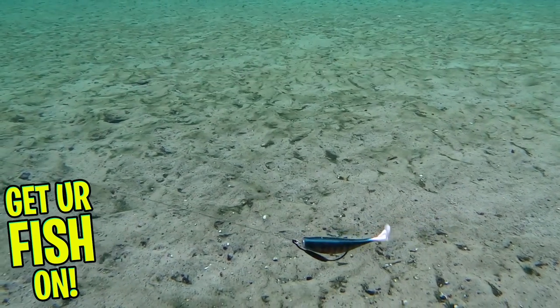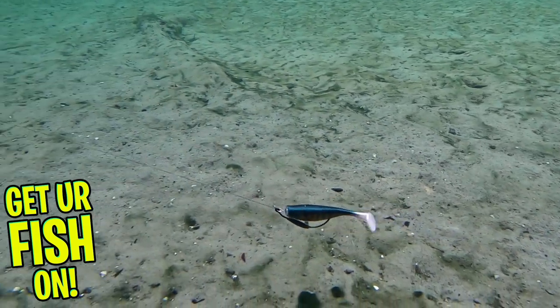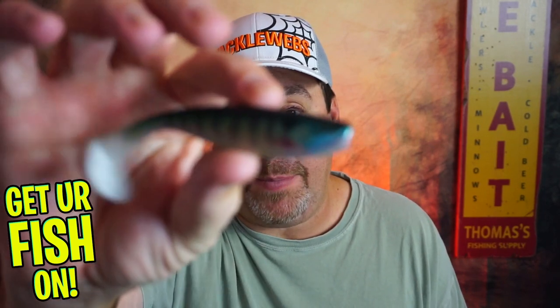For more information about this product or the products used in this video, please see the links in the description below. Thanks for watching our closer look of the Storm Largo Shad. Thanks for hitting that subscribe and like button — I really do appreciate it. Make sure you comment below and tell me what you think of that beautiful bait.